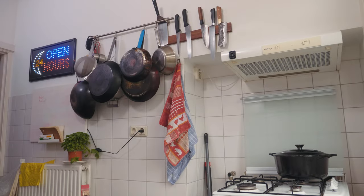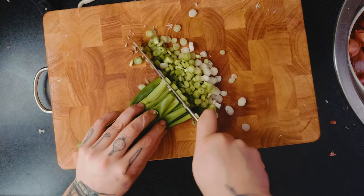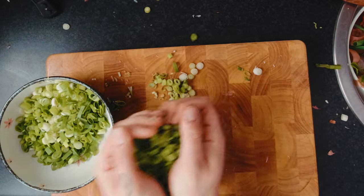Oh my god, mijn oogbal brandt uit mijn hoofd. Je hebt hier allemaal bosuitjes, lente-uien. En die snij je zo - bam - allemaal eraf, helemaal op snijden. Al het groene ga je ook op snijden. Nog een bosje, die doe je zo in een bakje. We gaan ons uitje karamelliseren.